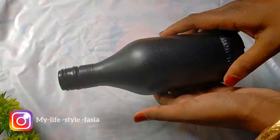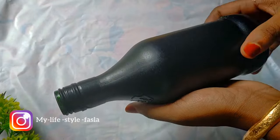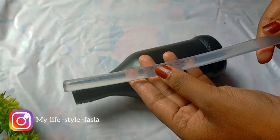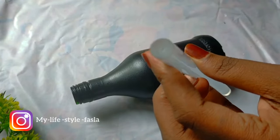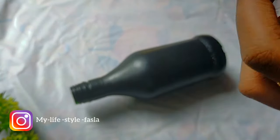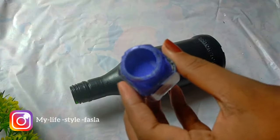I will dry it with a bottle. Then I will paint it with a blonde color using a sponge. It is easy to make. We can use a sponge.